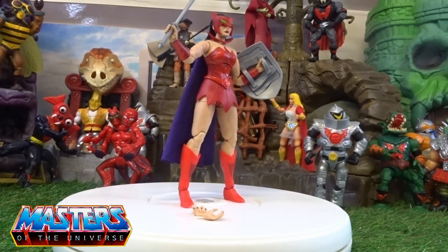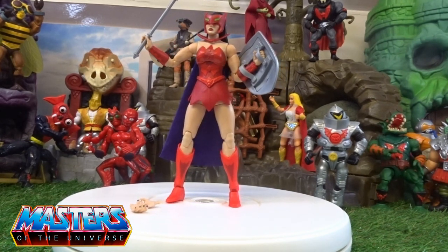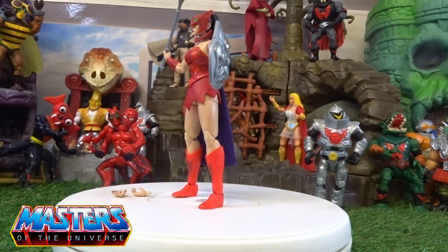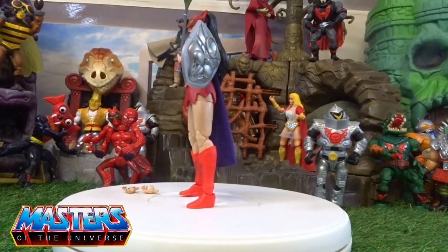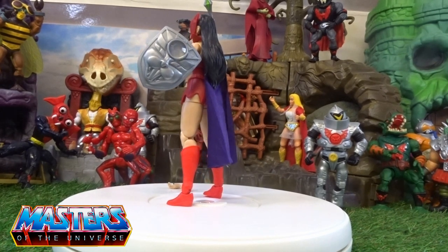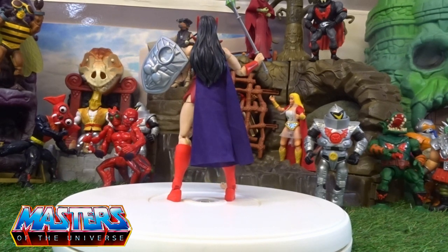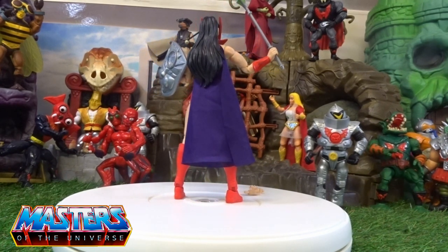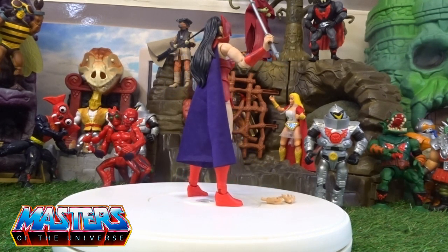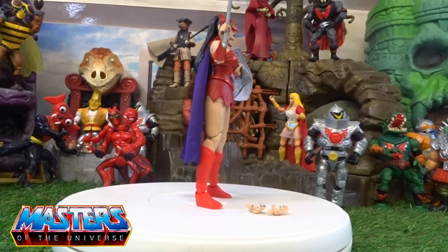I've got my fingers crossed that all of the Princess of Power line comes out around October for the 40th anniversary on the Origins line. Let them get the cartoon basic collection out of the way first, because I think they'll release a standalone type of pack with the main figures, and then they'll go into the She-Ra type of stuff as well.